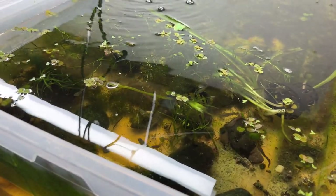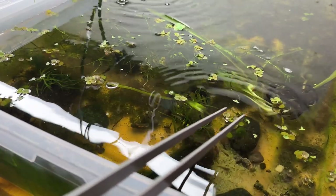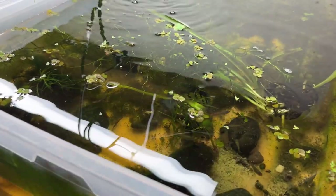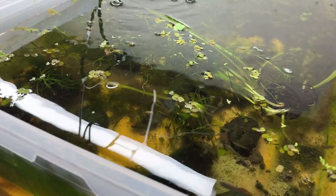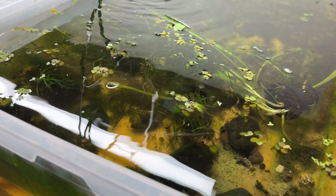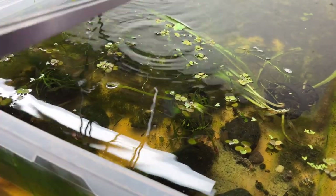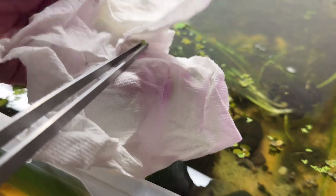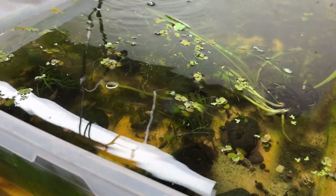The problem is if you introduce anything back into those tanks from tanks that had duckweed, it's going to come back. I'm not sure where I got this stuff — I've got a feeling it came in from a fish shop, or it might have come in with other plants I ordered online.